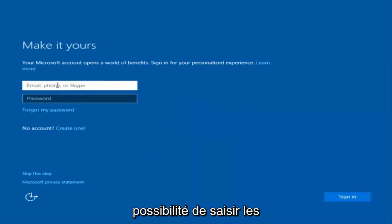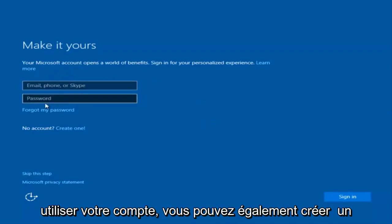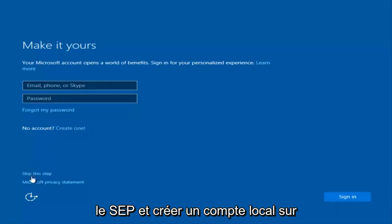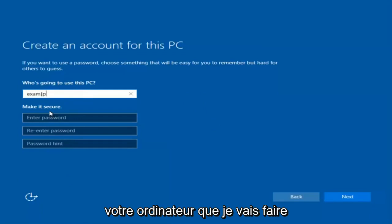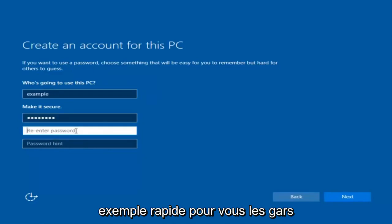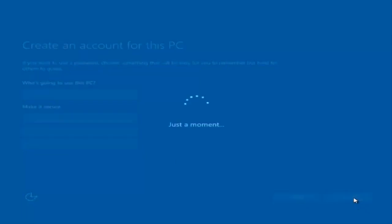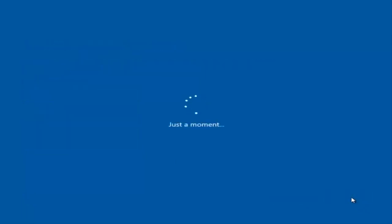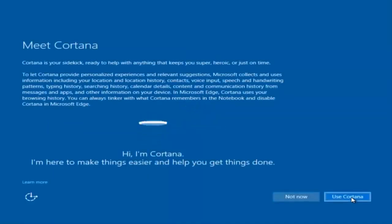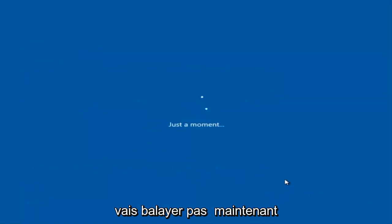At this point you have the option to enter in your Microsoft account credentials if you were previously using a Microsoft account. You could also create a new Microsoft account, or you could skip this step and create a local account on your computer, which is what I'm going to do. So I'm just going to do a quick little sample for you guys.